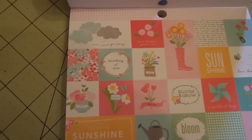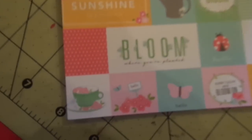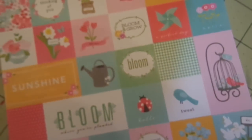And then these are little tiny cut-aparts. You have clouds. This is rain rain go away, and rain boots, and different flowers like the little teacup with the flowers. Isn't that cute? So that's Garden Party.